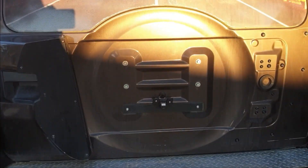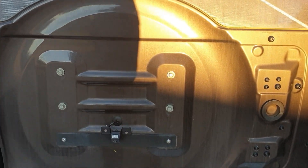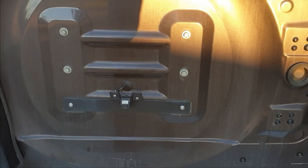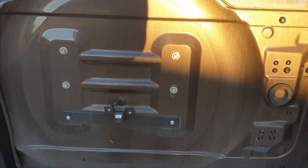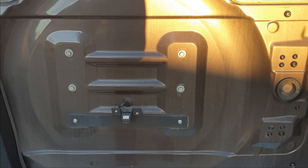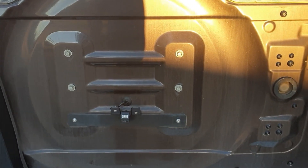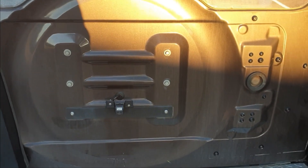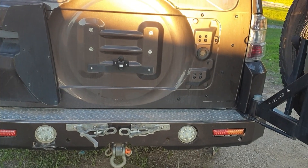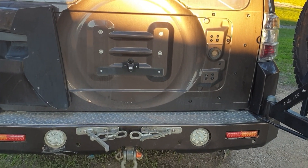Another thing to note: the reversing camera used to be mounted on the outside of the plastic for the spare wheel, and as you can see it's now mounted on the door. So you've got a reduced view between the jerry can holder and the tire. For me that's not a big deal — the main thing I use it for is hooking up the camper trailer, and it's got a great view for that.